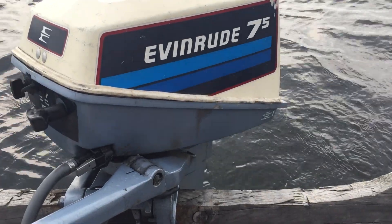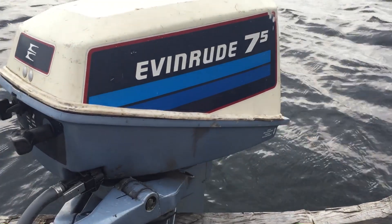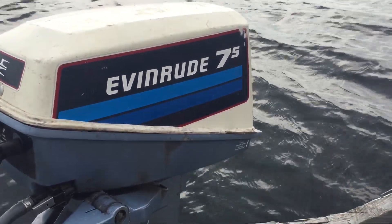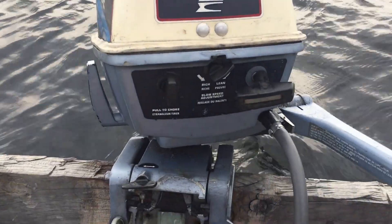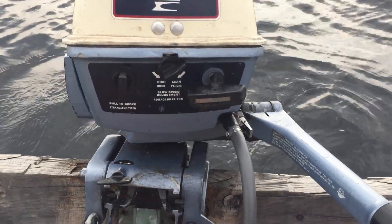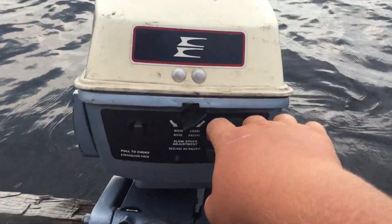Hello, Fall YouTuber SkidooLand73 coming back at you with one of my boat motors. This is a 1981 Evinrude 7.5 horse, and all I really did to this boat motor was put a gas line on it and change the gear oil. So we'll give you a little start up of it and a ride.